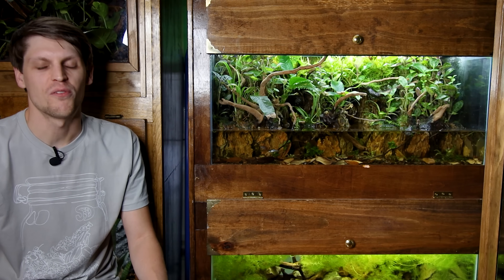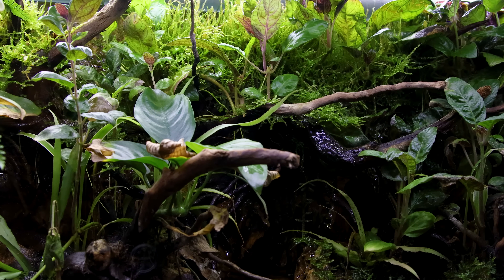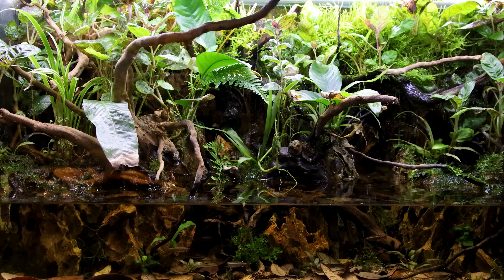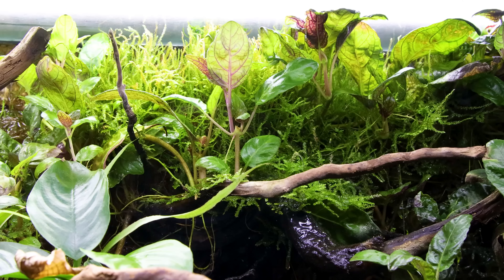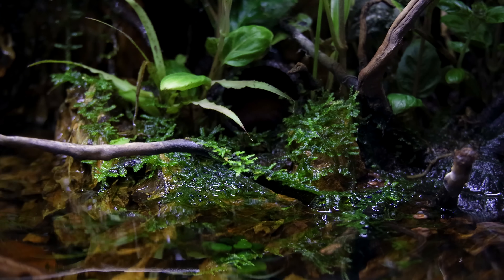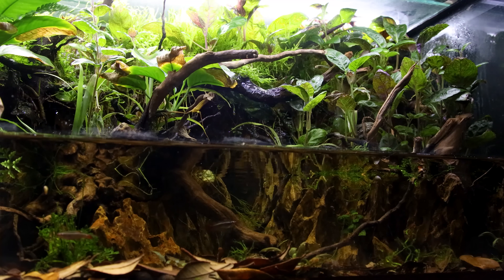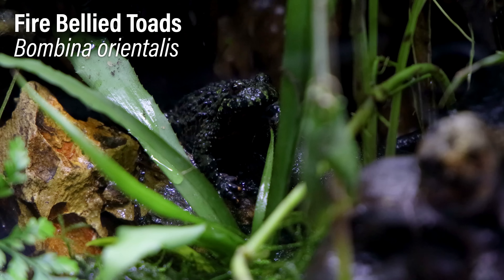Moving down, we have one of my all-time favorite builds: the Firebelly Toad Paludarium. This is actually the second rendition of this build. The entire background and scape is built up using Dragonstone, creating a really unique look that showcases these animals well. Behind the rocks on the background is an overflow box that spills over to create a moss drip wall. After some time to grow in, it looks absolutely lush and serves as a hangout spot for the toads. Every now and again I'll see them sitting up there just looking over the entirety of the scape. I also built the islands out of Dragonstone — I built up a ring of stones and filled the interior with substrate, then added plants, driftwood, and all the elements you see here. The end result looks incredible, functions really well, and looks unique. This is probably the lowest maintenance thing in the entire animal room — I've maybe done two or three water changes in the year it's been set up.